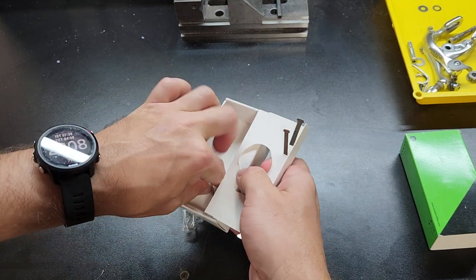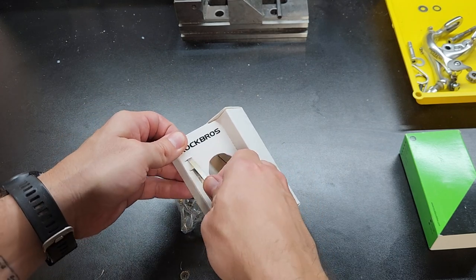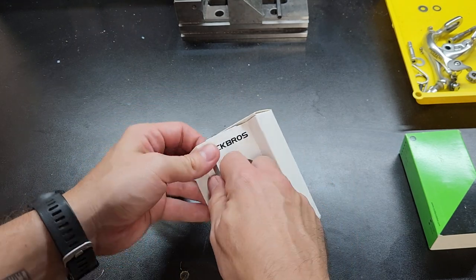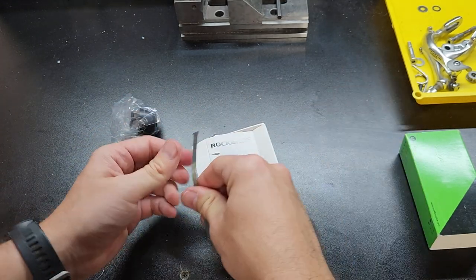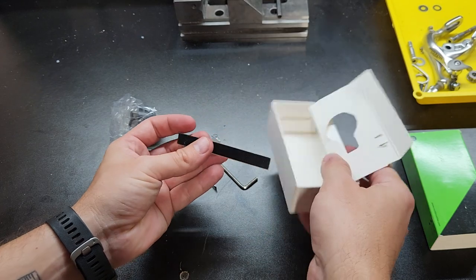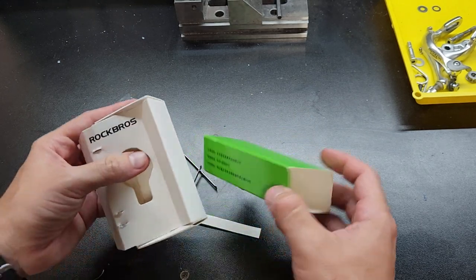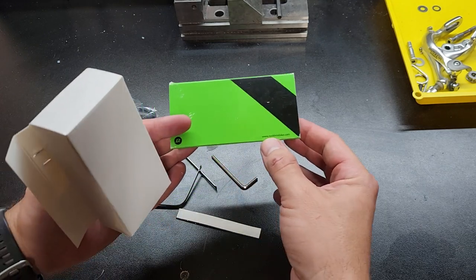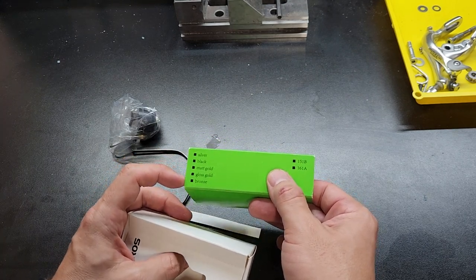Inside the box you get a small Allen key and two different strap sizes. Basically if you have bigger bars or going over something bigger, close to 31.8, you'll go with the large one. And if you're more like 25.4, which is one inch, you'll go with the smaller one. As noted in some of the comments, there are no instructions here, so maybe if you went to their website you'd find instructions. There are also different colors — I got the black, but you can get silver, bronze, and others.